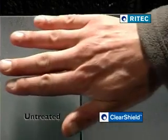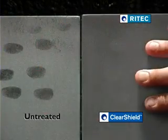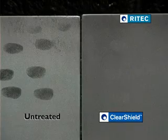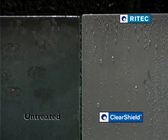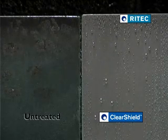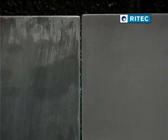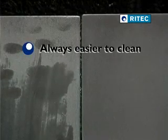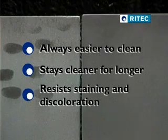You can clearly see the difference between treated and untreated glass. ClearShield glass has a satin finish, resembling acid etched glass. Its surface has improved resistance to fingerprints and other contamination, and water runs off it in round droplets. As a result, ClearShield glass is always easier to clean, stays cleaner for longer, and resists staining and discolouration.